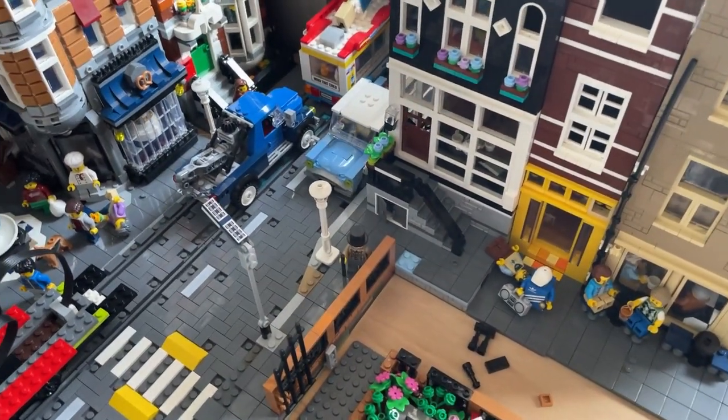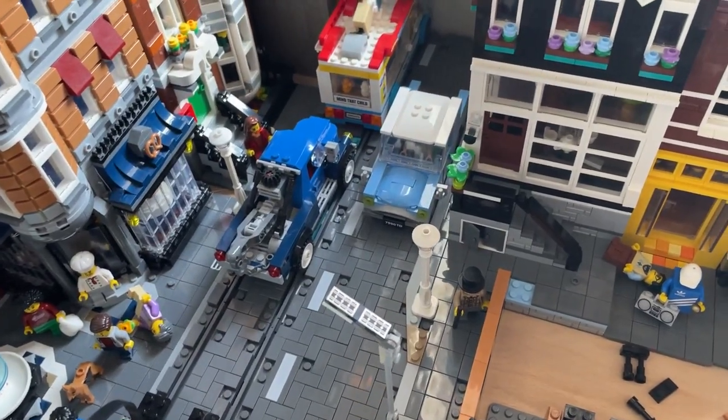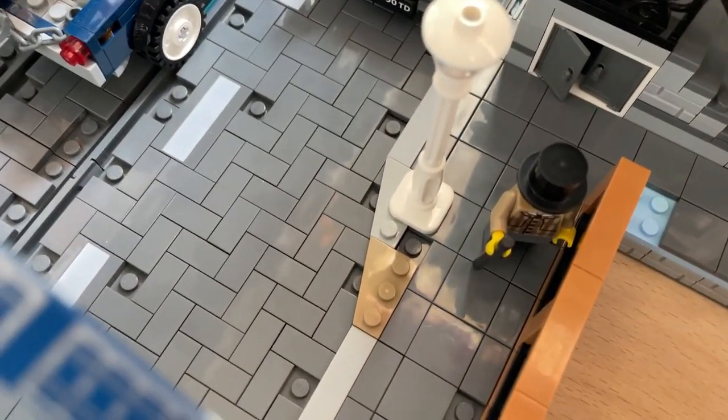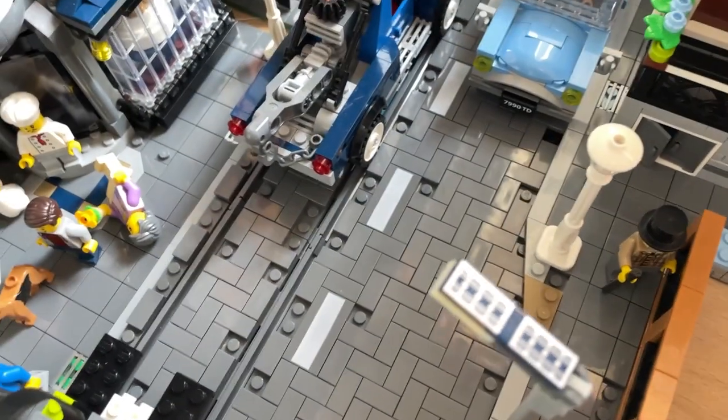It feels very European to me. You see this in European cities a lot where randomly some houses were sitting and a new big road was constructed, so the road has to just go around. I've decided to go with this option. I don't love that the wedges obviously have studs visible, but it's not going to be perfect — so this is what it's going to be.